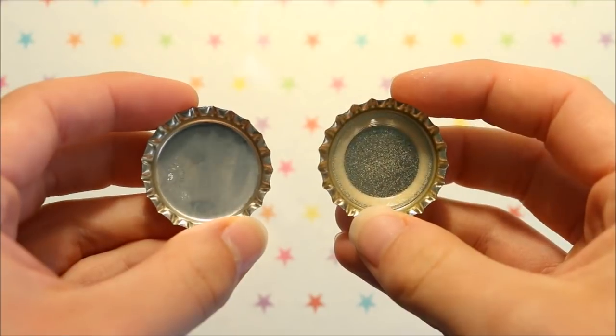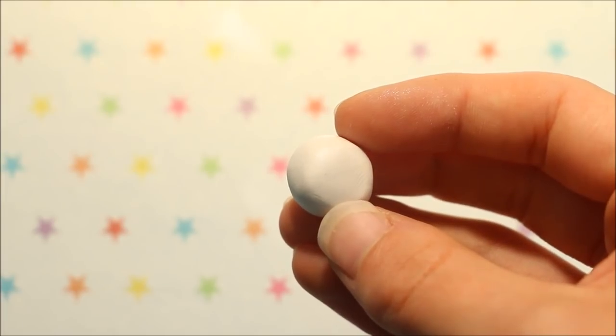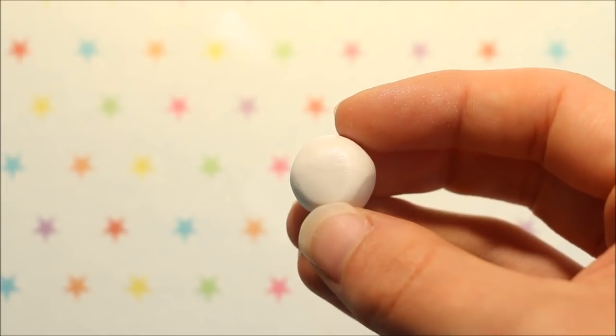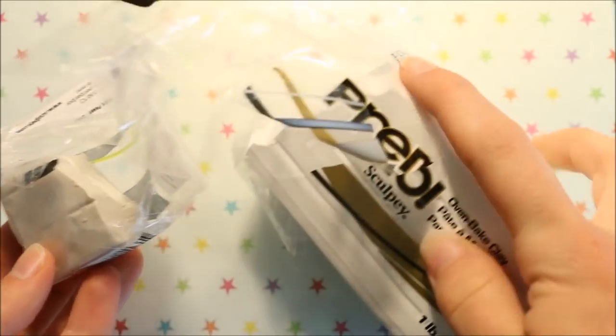You'll also need to make sure that you remove the little rubber seal inside the bottle cap before beginning. I'm starting off by taking the colour of my snow, which is this pearly white clay — I made this by mixing regular pearl clay with white clay.